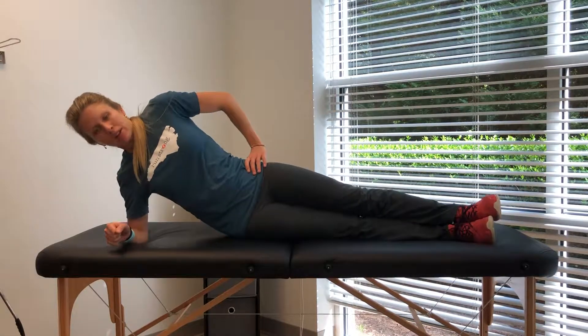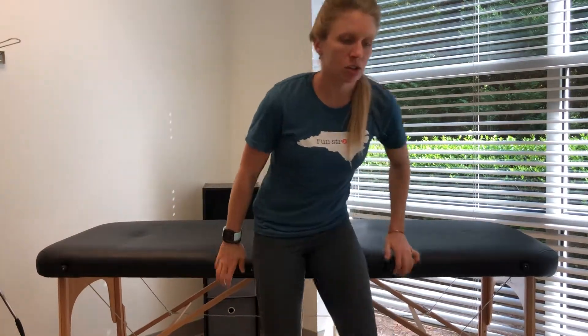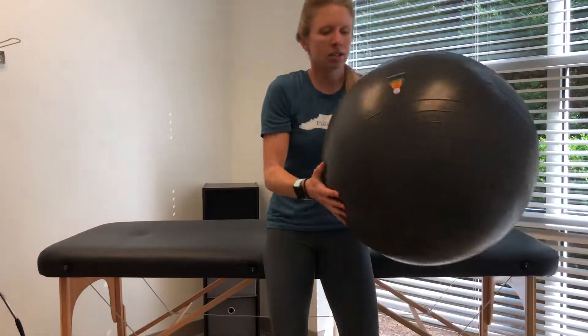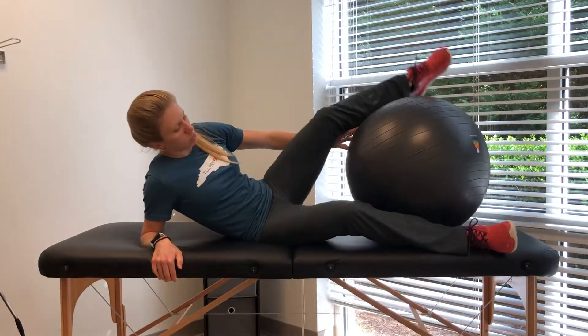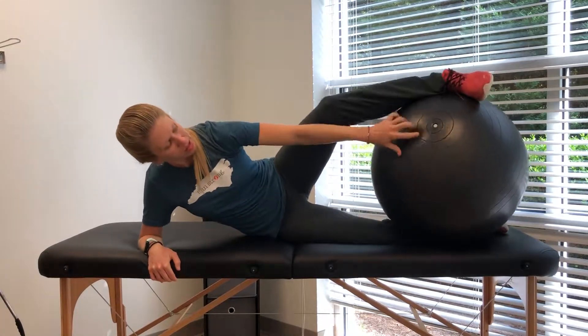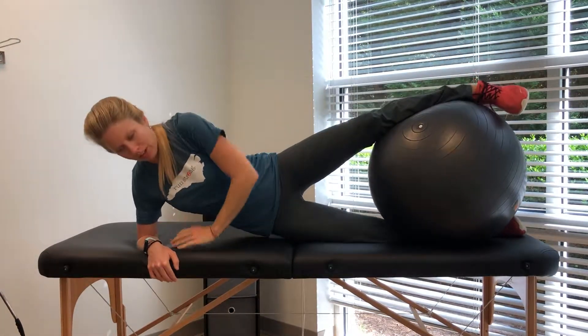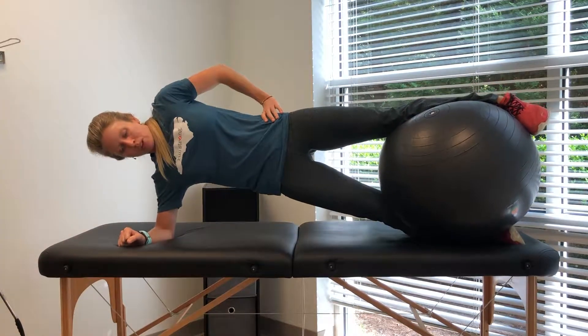Make sure with this that you're not rotating or shifting in any way. You can make it more challenging or use it more as a self-check by using a stability ball. You're going to squeeze it in between the bottom leg and top leg, making sure that toes are facing forward. Bringing hips up, squeezing the ball.